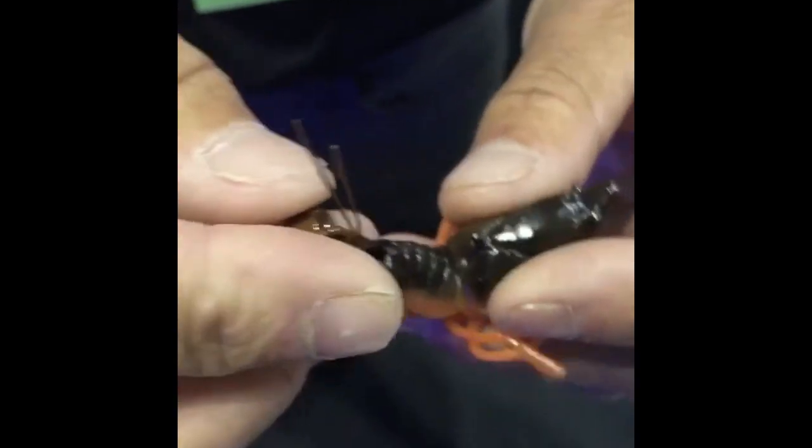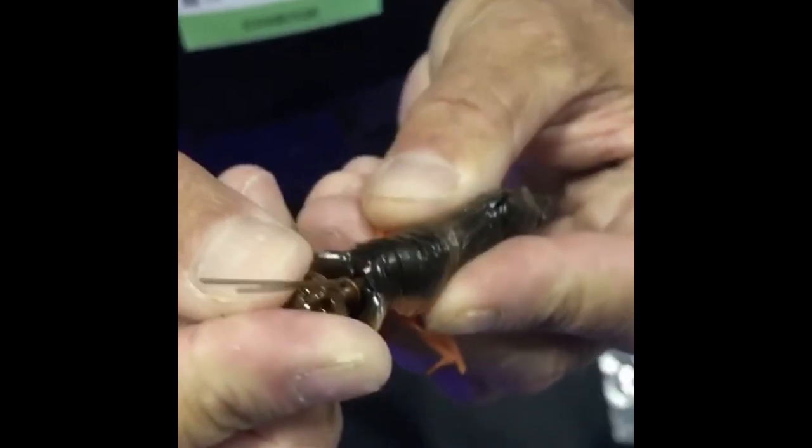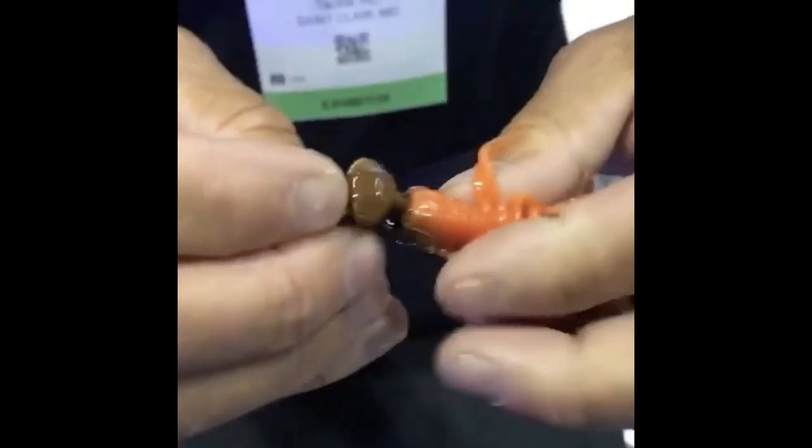You're going to run it all through the body. You're going to come out right where the head meets the middle section of the crawdad. Just push it through and adjust the tail.